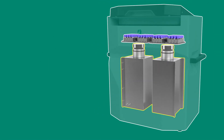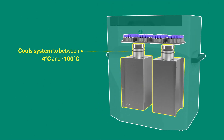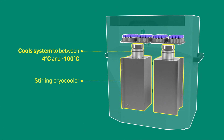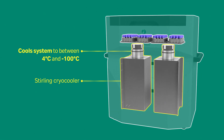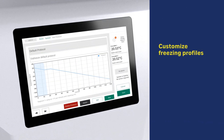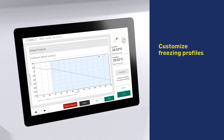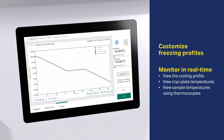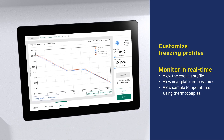The system cools your samples using conduction cooling driven by an internal Stirling cryo cooler that brings the chamber to cryogenic temperatures with electricity. Customize your freezing profiles to help maintain optimal cell function and viability. While the process is underway, you can view the profile in real time on the touchscreen interface.